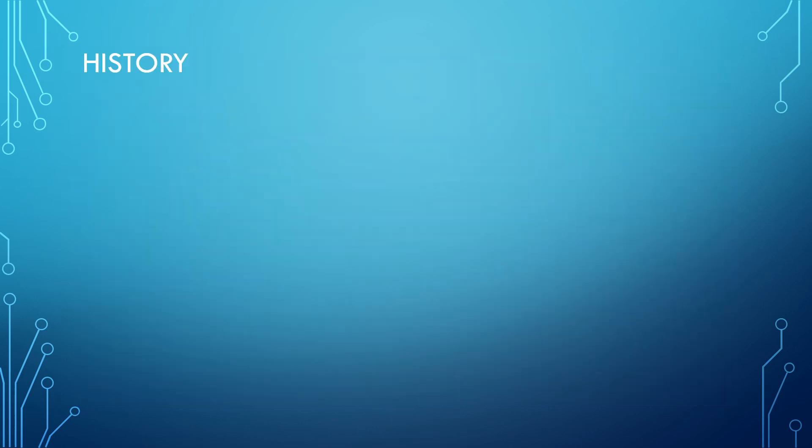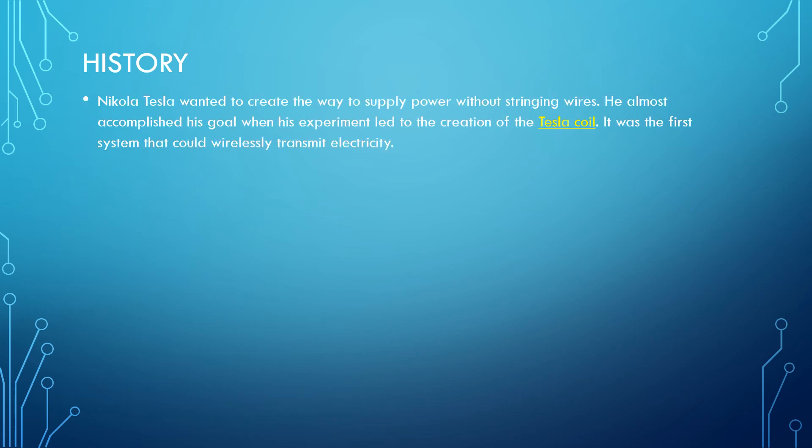Now let us look at the history of wireless power transfer. Nikola Tesla wanted to create a way to supply power without stringing wires. He almost accomplished his goal when his experiment led to the creation of the Tesla coil — the first system that could wirelessly transmit electricity.